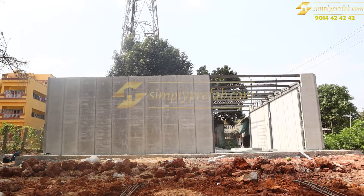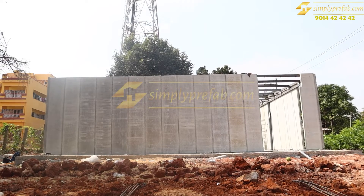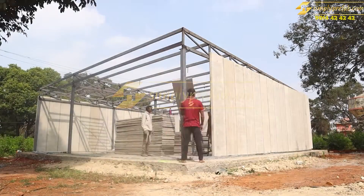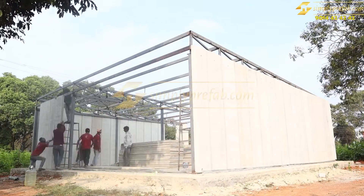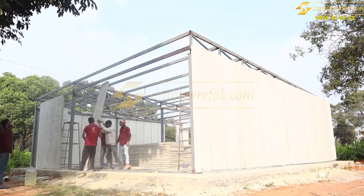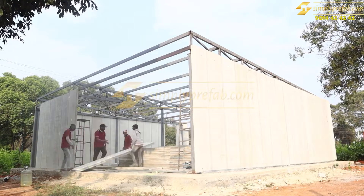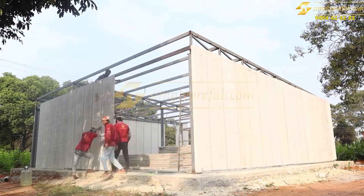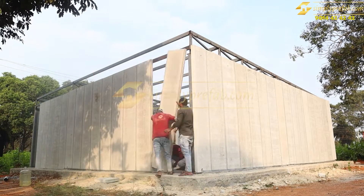Wall panels were installed every two feet, and this is the outer wall time-lapse of the total wall panel installation. In total, around 2,000 square feet of wall panels were used, approximately one and a half to 1.75 tons of steel were used, and 128 square meters of puff panel was used.